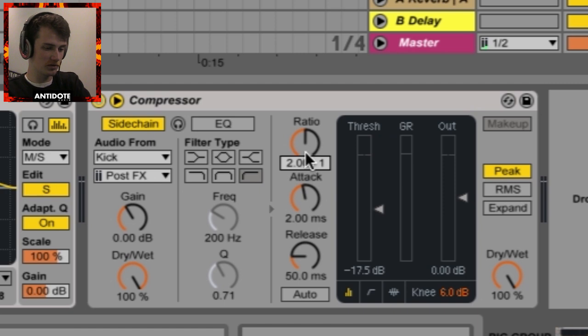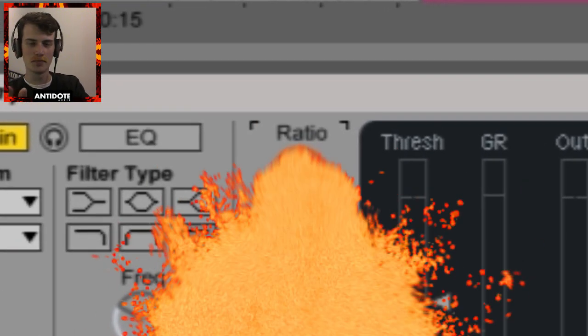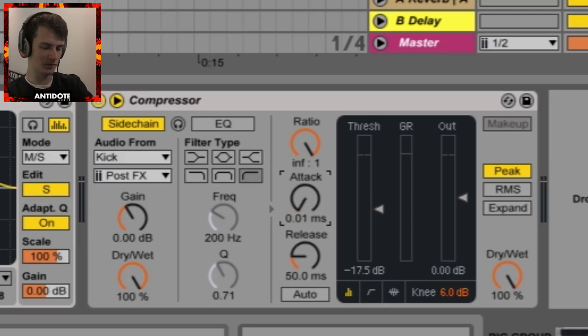These settings aren't strong enough — you can stop here if you want, but we're going to go to the extreme to show what this really can do. Crank the ratio all the way up to infinity to one. Now for the attack, drop it all the way down — you want the duck to come in as soon as your kick comes in.